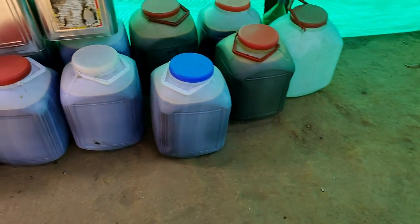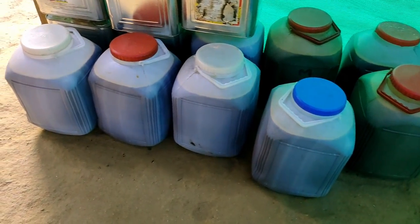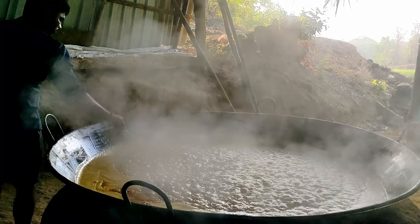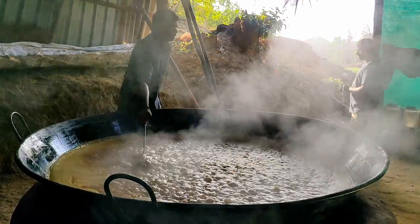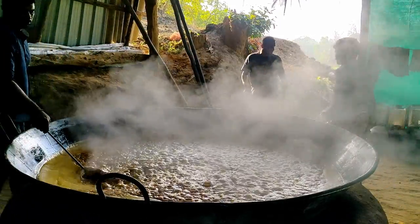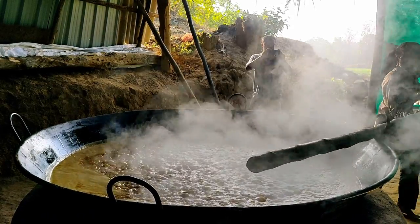From sugarcane juice to liquid jaggery, it takes a minimum of four hours to a maximum of ten hours. Once it is ready, they will pour it into this storage area where it will cool down, and once it is cooled they will move it to containers. This will then be sold to the end customers. Now the time has come to shift the liquid jaggery to the container — let's see how they do it.